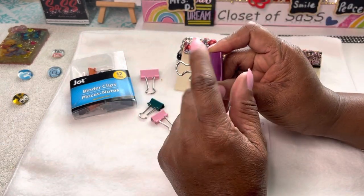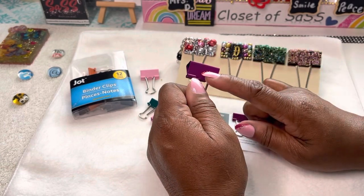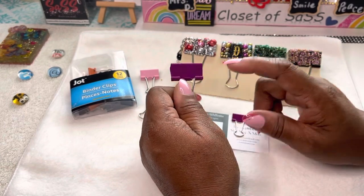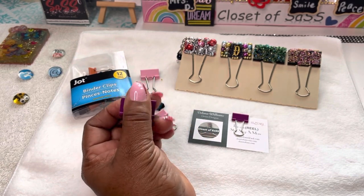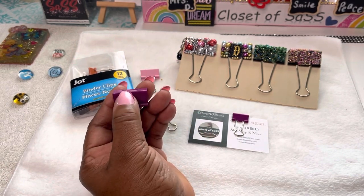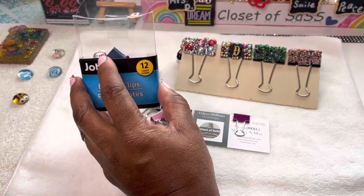We do know we can get these from Amazon or basically anywhere you go. They can be a little expensive to me though, so if you can, try to get them from the Dollar Tree. I have gotten these here from the Dollar Tree.